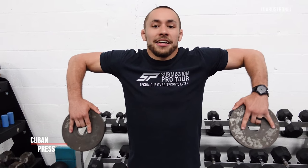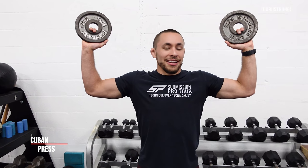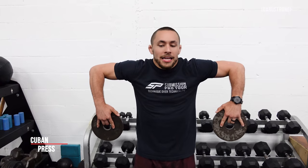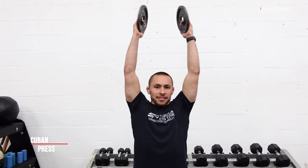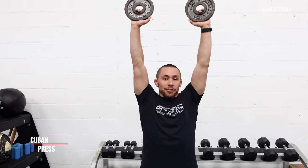Assuming your shoulder mobility is good, start by bringing the weight up into the hang position. From here, keep your elbows high as you externally rotate your shoulders into the scarecrow position. A big mistake I see athletes make is compensating by dipping their elbows down to get their hands up - we want to eliminate that. Keep elbows high as you rotate your palms to face forward, then press overhead. You can make the plates touch at the top - whatever feels best.